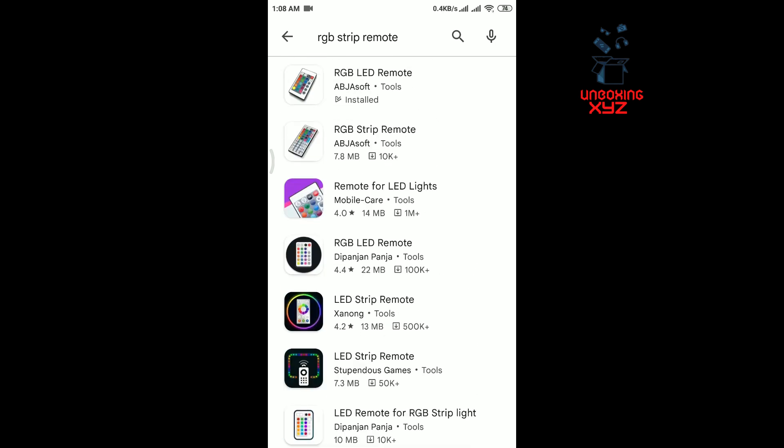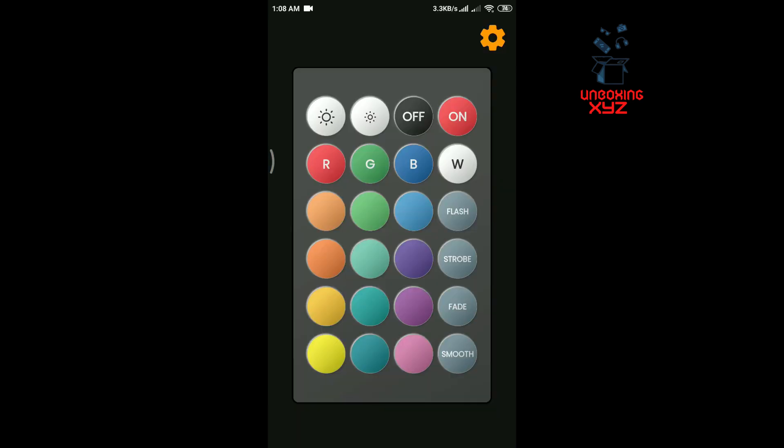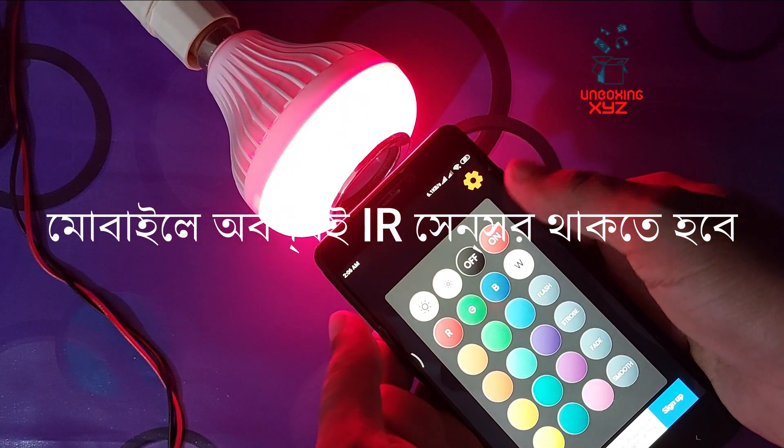Now I am opening the app — you can check this, it's called RGB Remote or RGB LED Remote. Just click on the on button and the light turns on automatically. Now I am clicking on the red button, then clicking on blue.